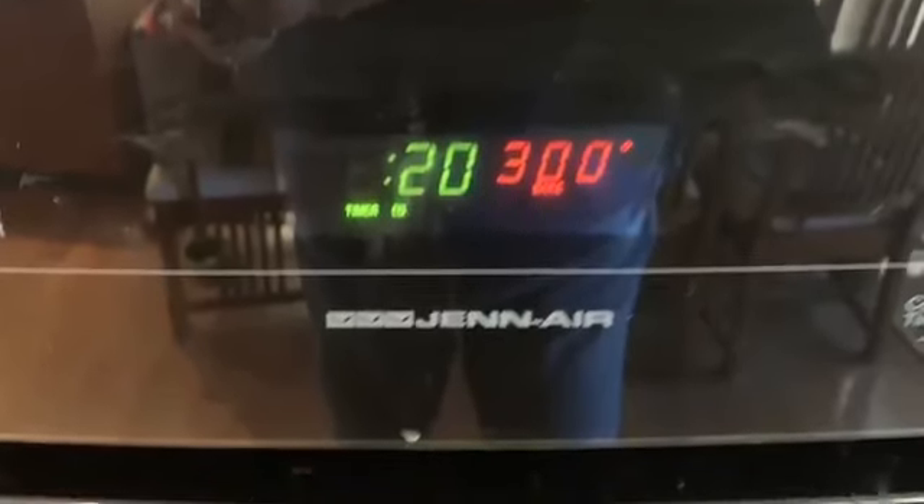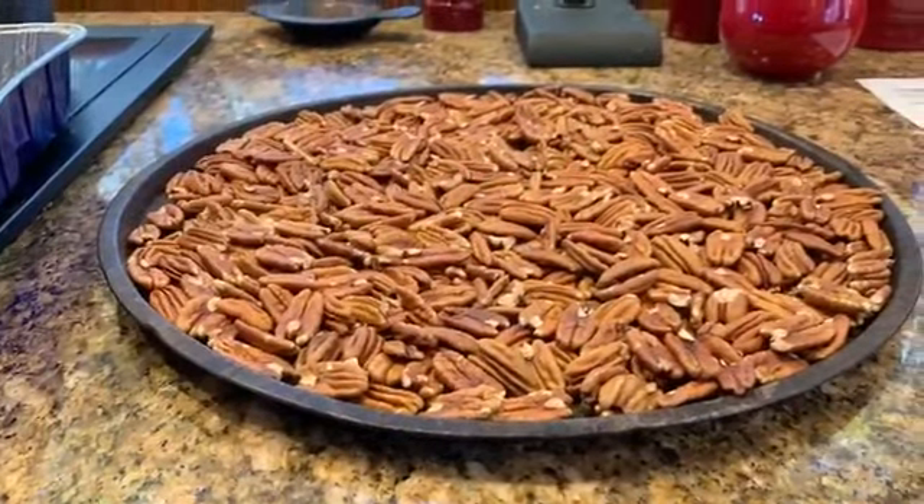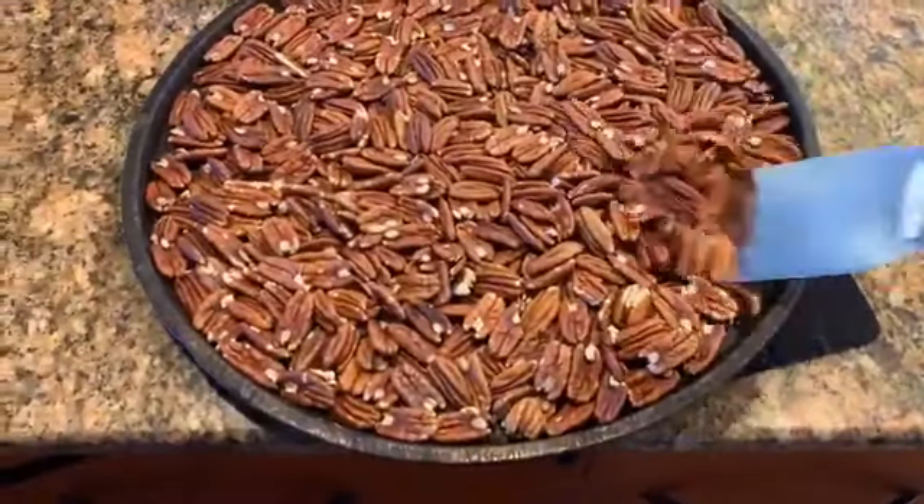Put your pecans a couple of layers thick. We use an old pizza pan in the oven at 300 degrees and set your timer for 20 minutes.